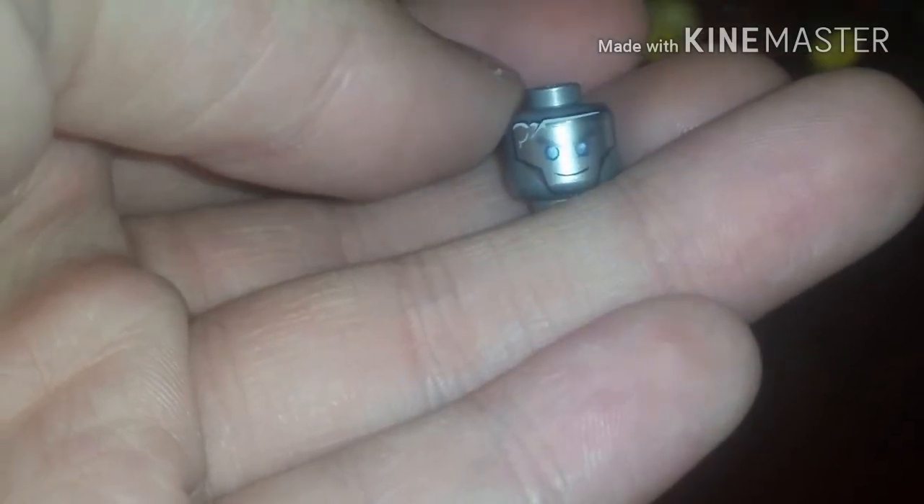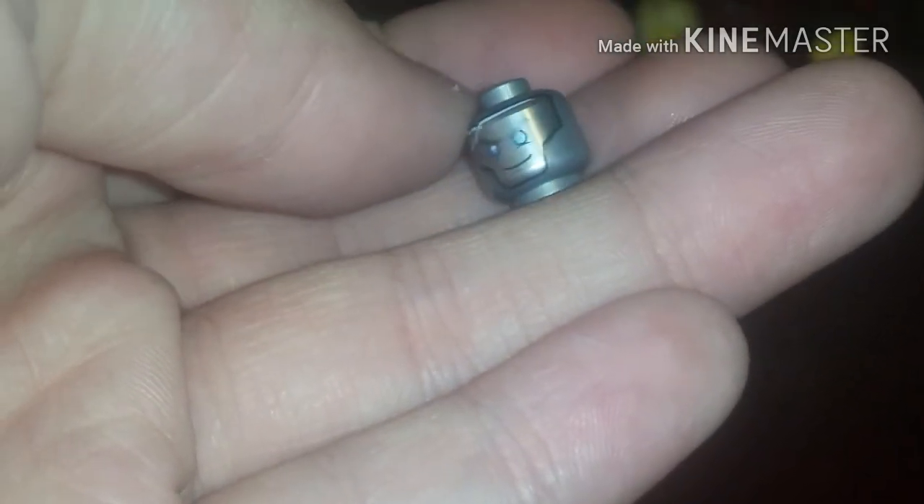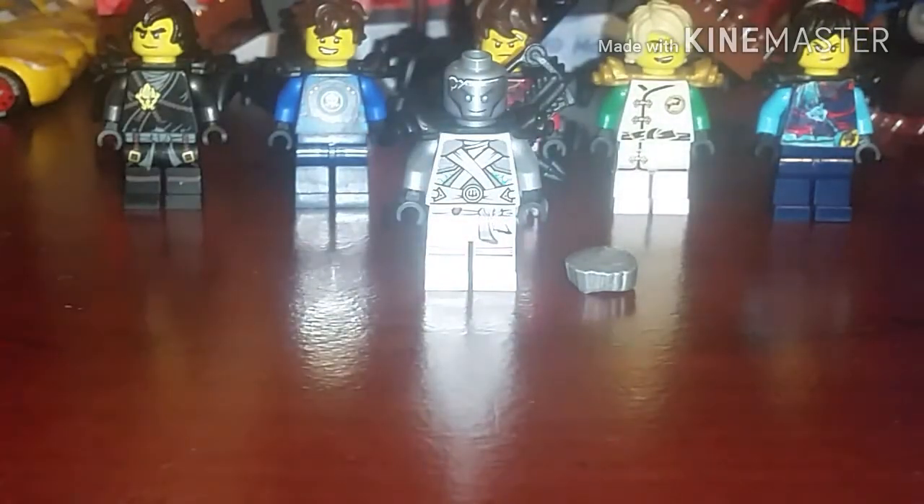He had pretty much the yellow skin color. You're gonna need the Hands of Time face because if you use his original titanium robot face, you're gonna have the problem of having a second face on the back — which was covered up before, but now he has a shorter hair piece.